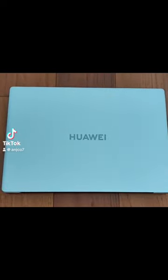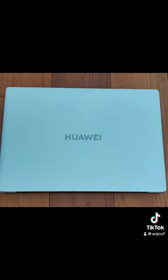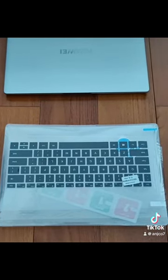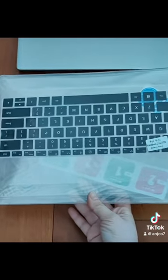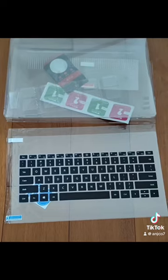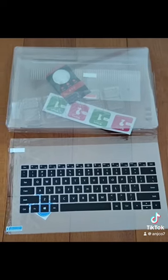Let's set up my Huawei MateBook D14 case for my Huawei MateBook D14 laptop 2024 version. This is a Huawei MateBook 14 case from Lazada — it's brand new and includes keyboards. Let's open it up.